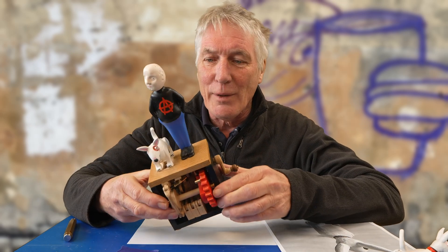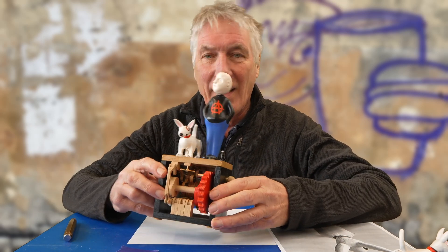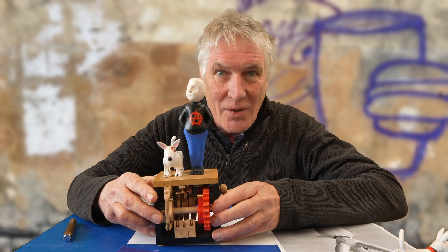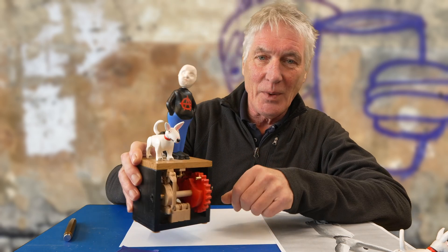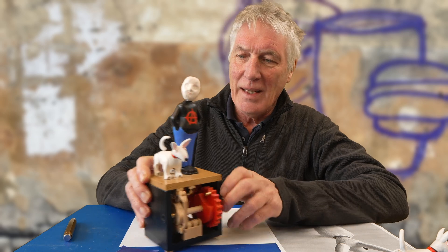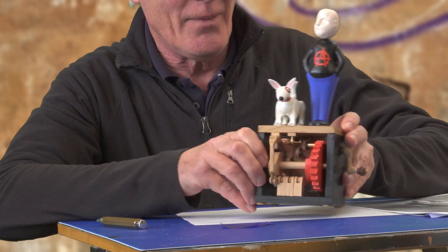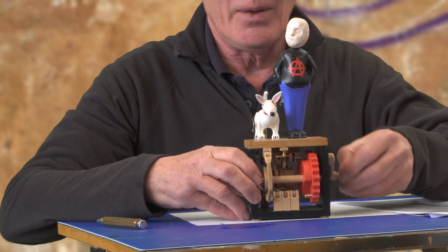I'm just about to pack this one off to send to California. It's the last one I have, so I thought I'd just do a quick video showing you it, how it works, and how I made it. It's a story-based automaton.